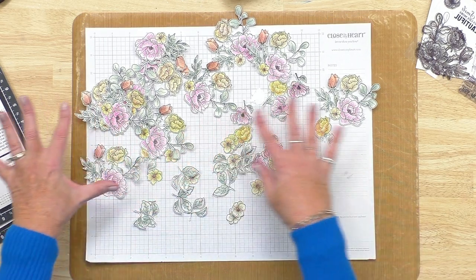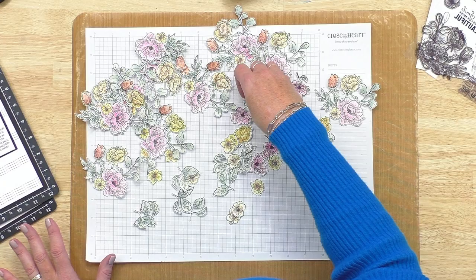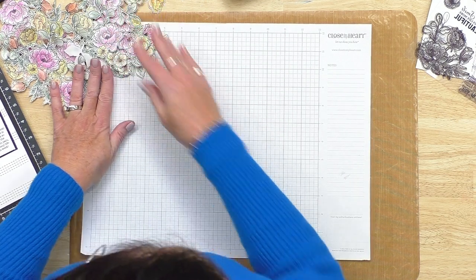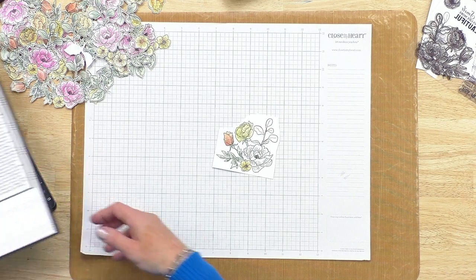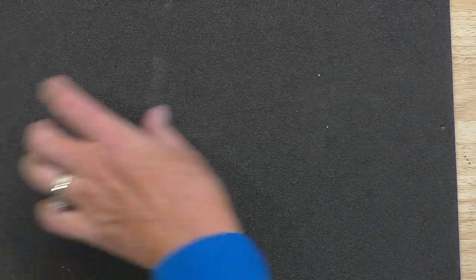With the magic of video you didn't have to watch me stamp a million things and cut them all out, but I did save one to finish painting to show you. I'm going to come over here where you can see me closer up because this is a fun technique I think a lot of people don't know about — I call it stamp pad painting.